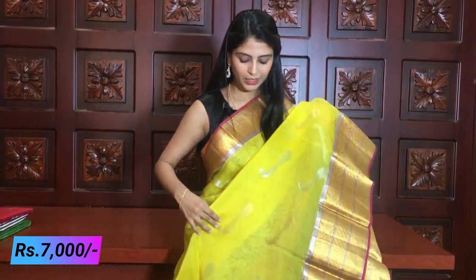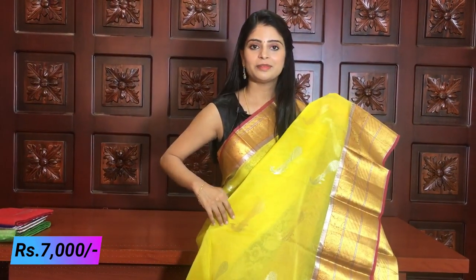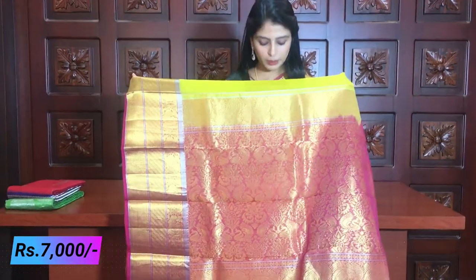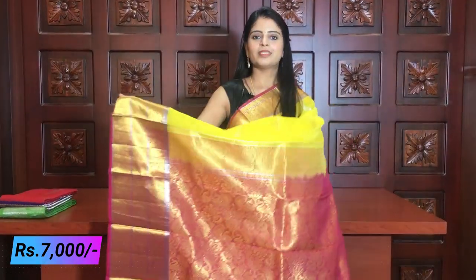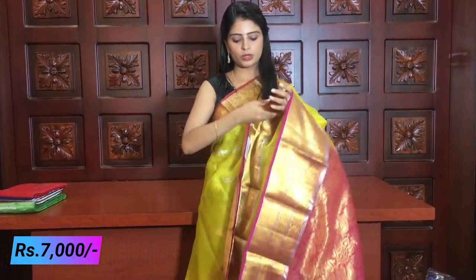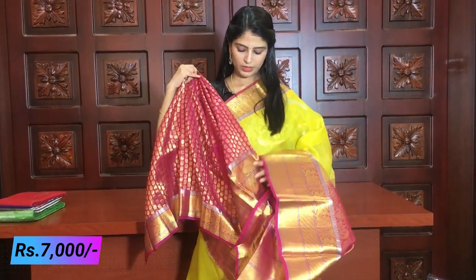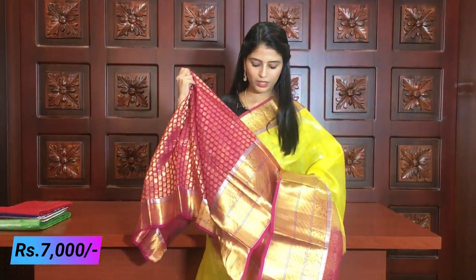Pure organza is very strong — it is hard as regular organza, yet soft and stiff. It is very easy to handle and is a dry wash. It has a pink paint with complete golden weaving, and a contrast blouse in weaving style with big borders. Price is ₹7,000.